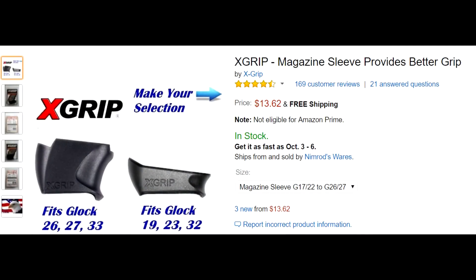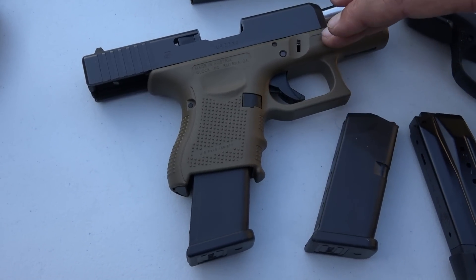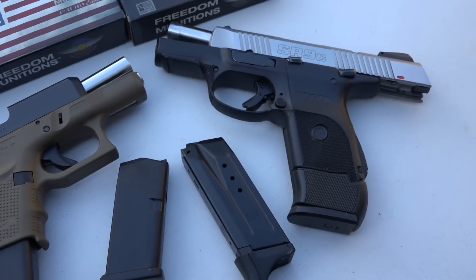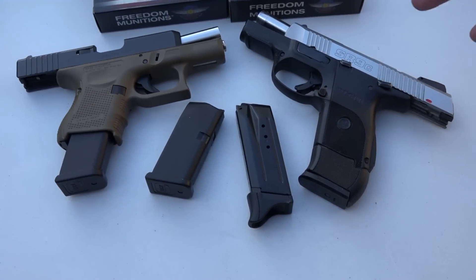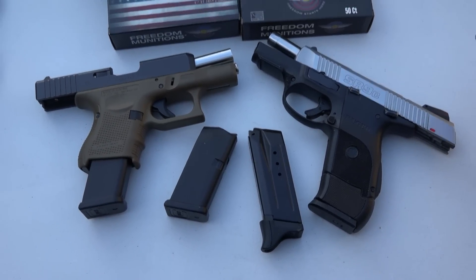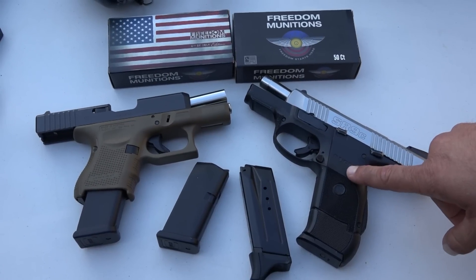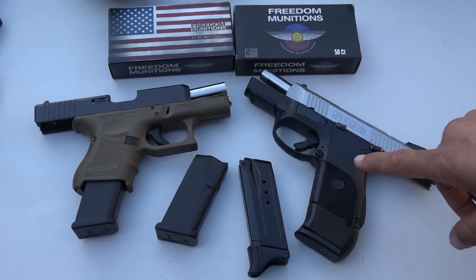For overall quality and longevity, I think it has to go to the Glock. For ergonomics, I think they're both very ergonomic. I think the Glock is a little bit simpler, but I think they both fit well in the hand. They both shoot very well. They both handle recoil impulse pretty close to the same — this one may be a little bit sharper with recoil impulse, which is kind of surprising because it is a little bit heavier.